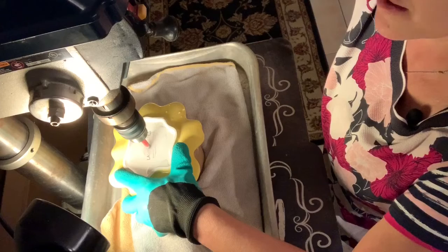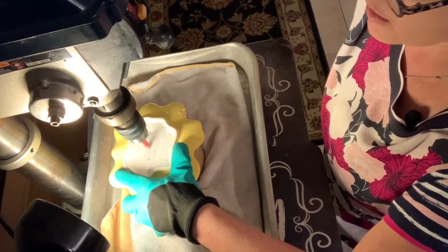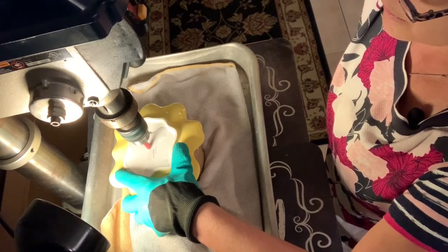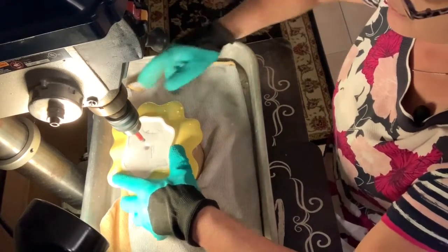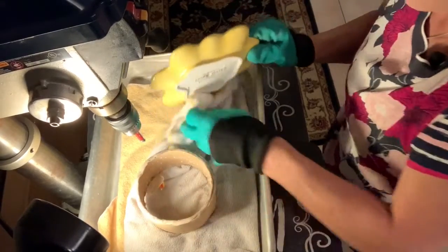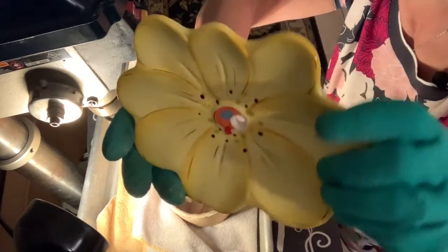I'm just slightly pulling on the handle — just slightly — and I'm letting that water, along with that drill bit, do what it's supposed to do. And there, you see it punch through just like that. Go ahead and wipe this off — and there you go.